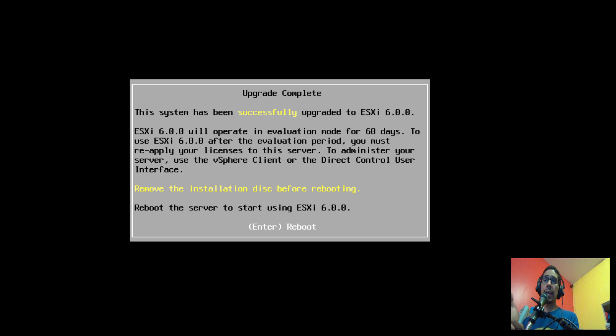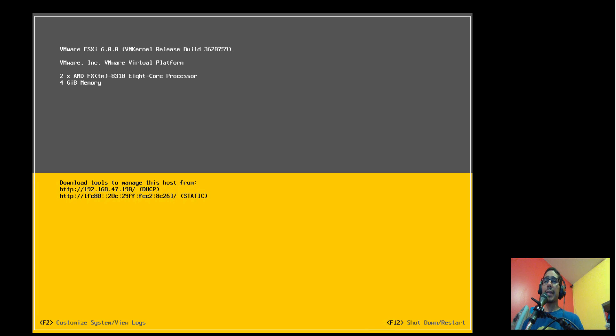We're upgrading to the latest version, ESXi 6. Once the upgrade is completed, you'll see: 'The system has been successfully upgraded to ESXi 6.0.0.' Hit Enter to reboot.